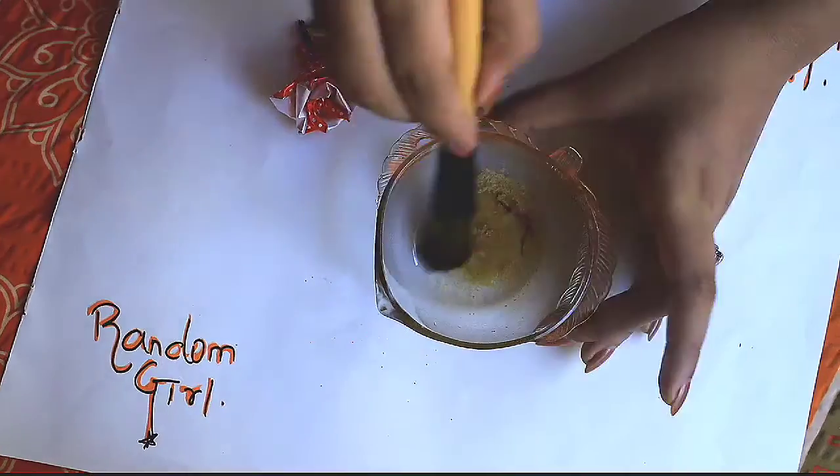Not even spending a penny from your pocket. All the DIYs that I will be showing to you guys are probably there in your kitchen or in the dressing shelf. These all are basic things but effective for your body.